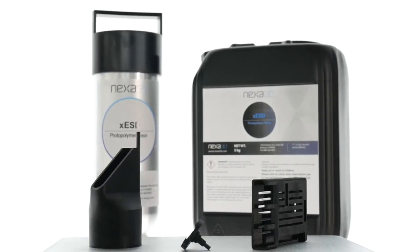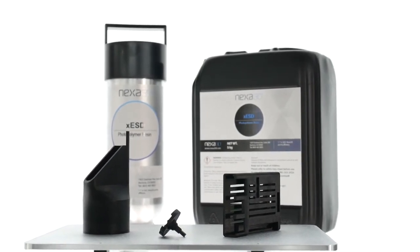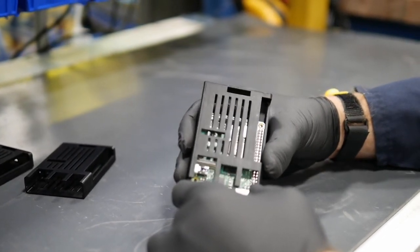XESD allows electronics manufacturers to create custom jigs, fixtures, grippers, assembly aids, and enclosures in hours without risk of ESD damage to high-value electronic components.